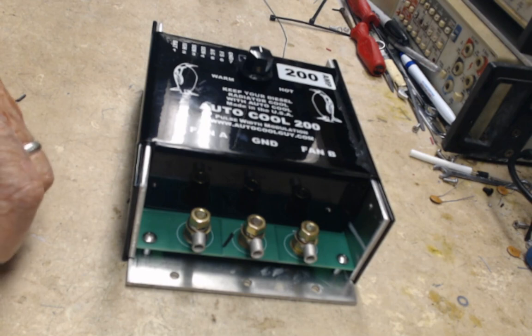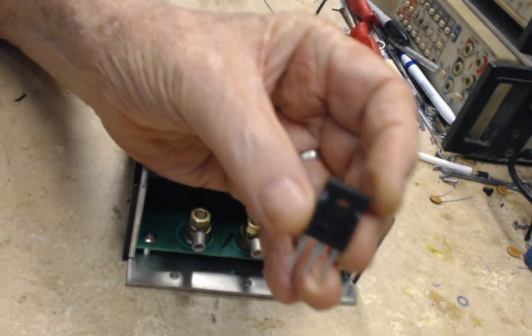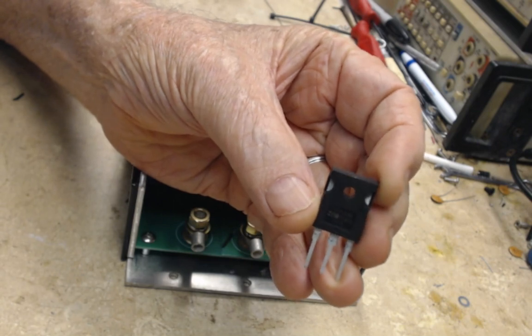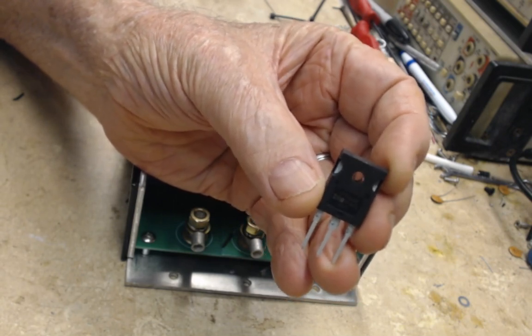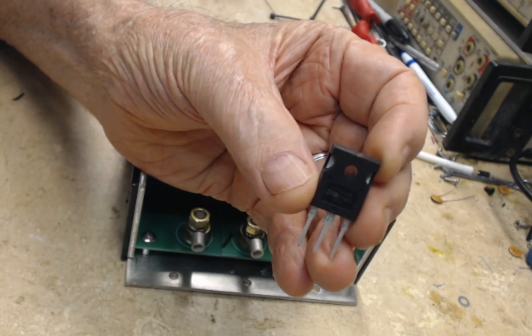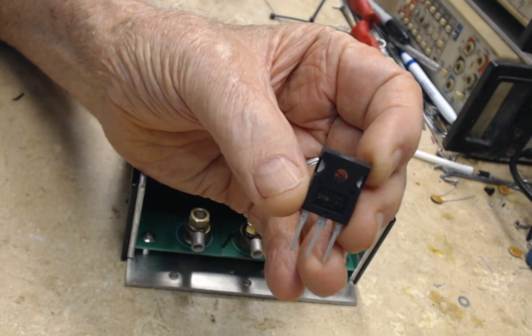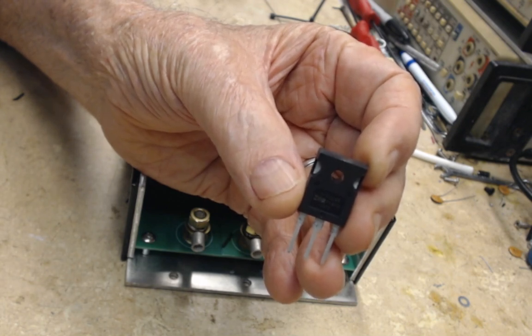Okay, this is what we use here — get a close-up. These transistors are TO-247 transistors and they're rated at 110 amps apiece. For example, in the Autocool 85 we run four of them, and in the Autocool III we run six.